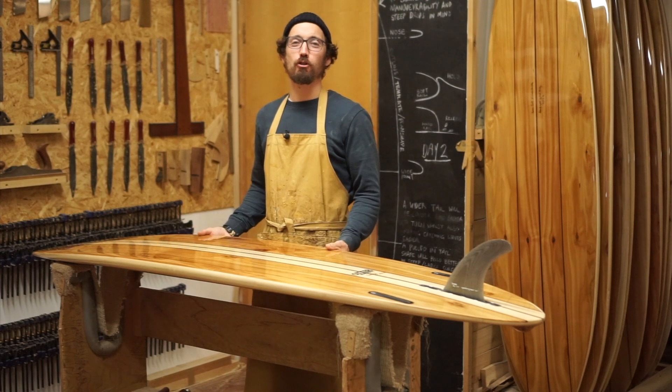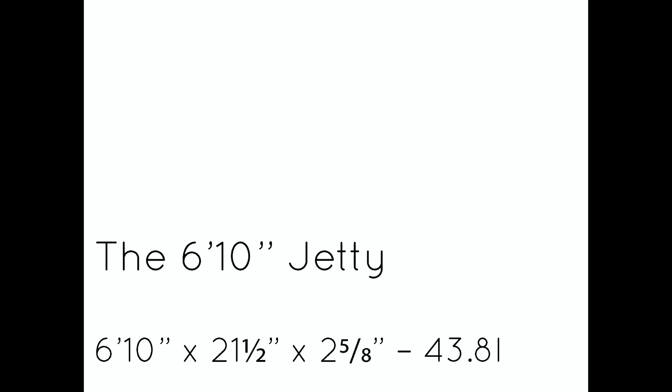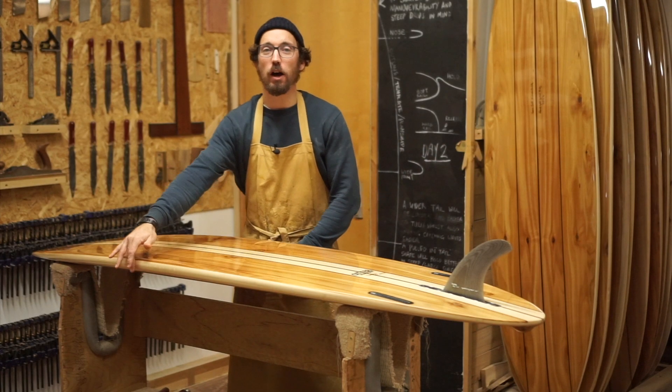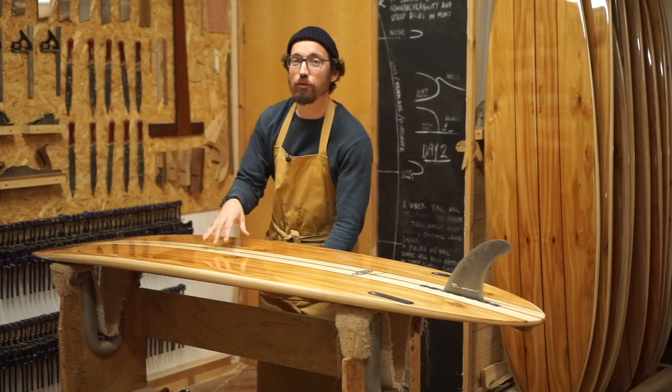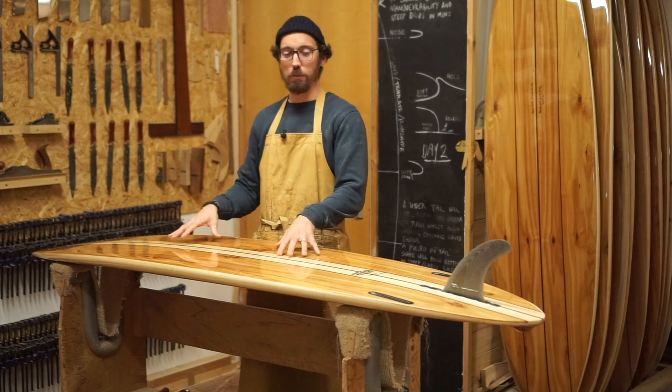Hey everyone, welcome to the Board Wrap Briefing with me James Otter of Otter Surfboards. Today I'm going to take you through this Jetty. It is 6 foot 10 inches long, 21 and a half inches wide, and 2 and 5 eighths inches thick, with about 43 litres of volume in it.